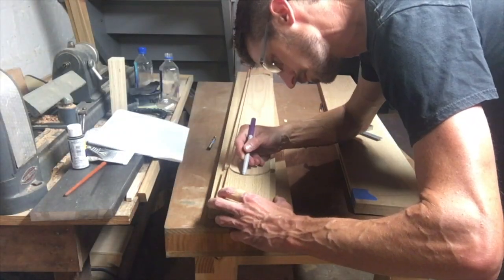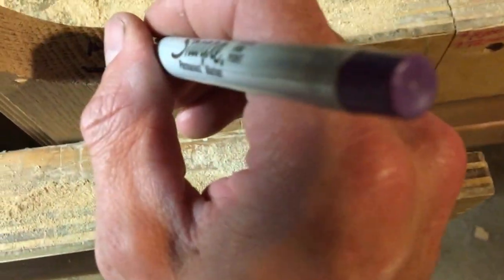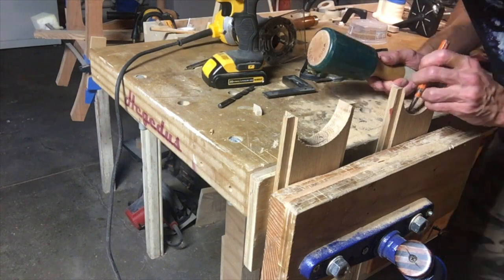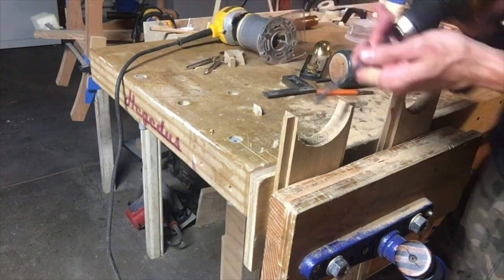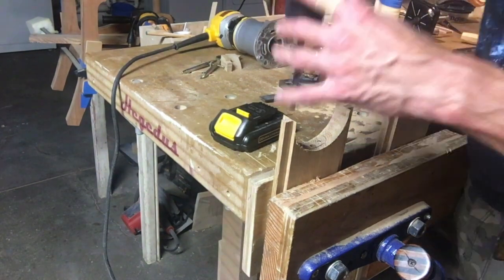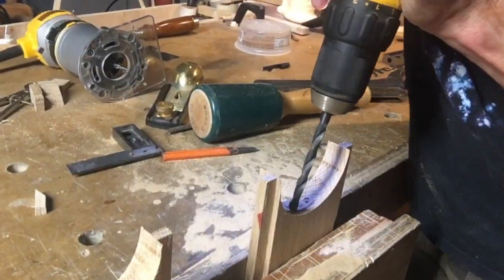I'm making the mortises — making a smiley face shape that will be the mortise the tenon on the ash goes into. It'll all come together. Here I'm using the center punch because I spent a lot of time on those oak pieces, and the center punch keeps your drill bit in the right place. If you don't center punch it, your bit could walk all over and ruin what you spent hours making.